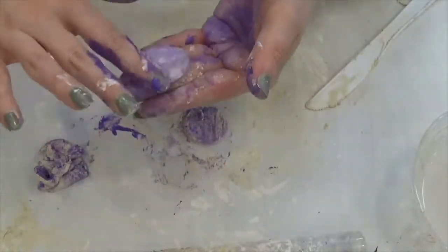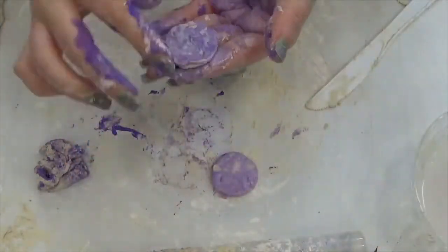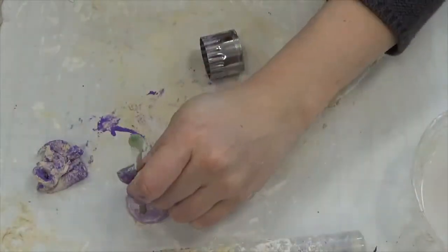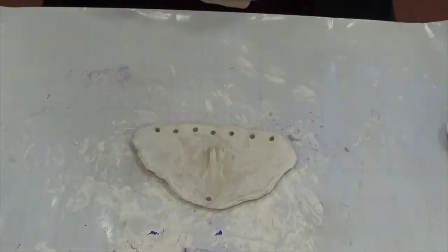I use more water to smooth the surface and this also blends the colors a little bit. Don't forget to poke holes — I'm using the back end of a paintbrush. Do this while it's still wet.